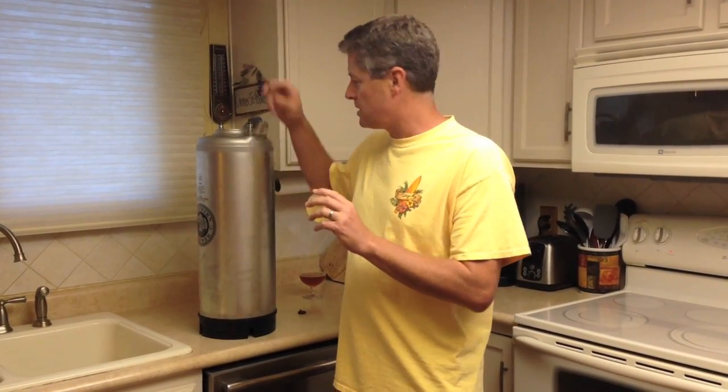And if you've sanitized it, you can put it in with a set of tongs or a spoon or something like that that's sanitized. But for this demonstration, I'll just drop it in.